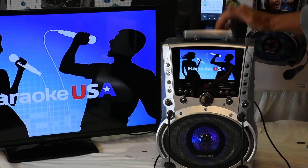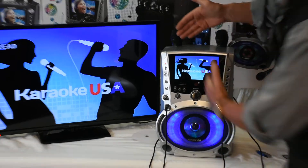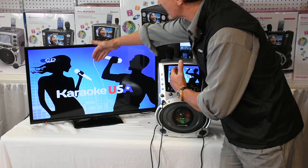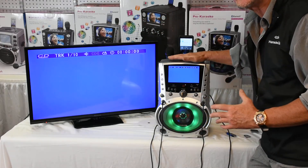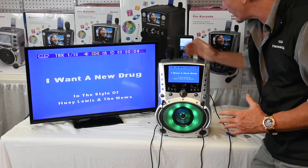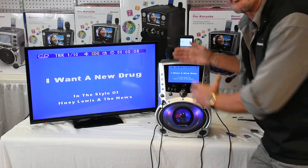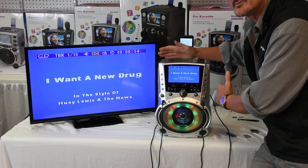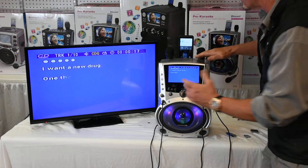To play a CD, simply press it down. Notice how I will transfer the media from the graphics here to the television. All you simply do is plug it into the output of the CD player, DVD player, or karaoke machine, to the input of the television.